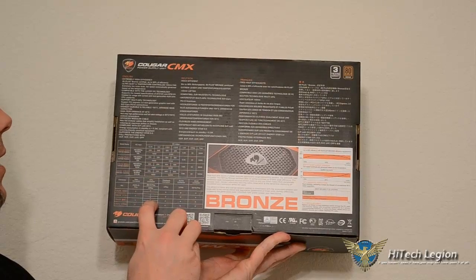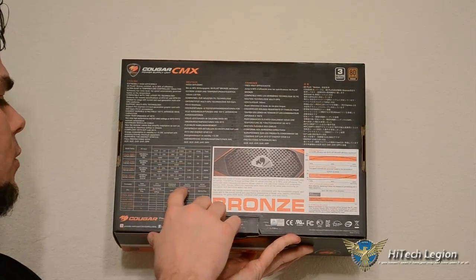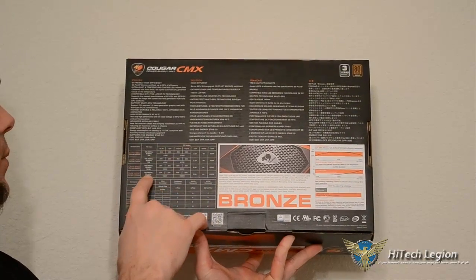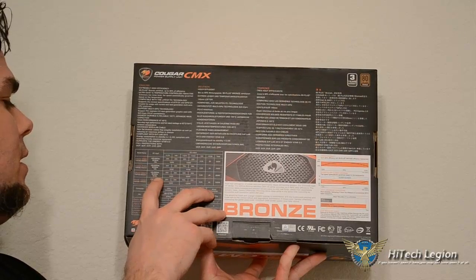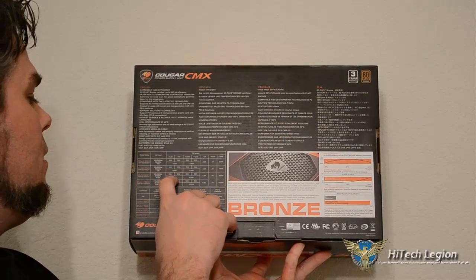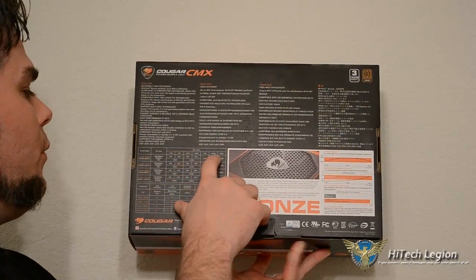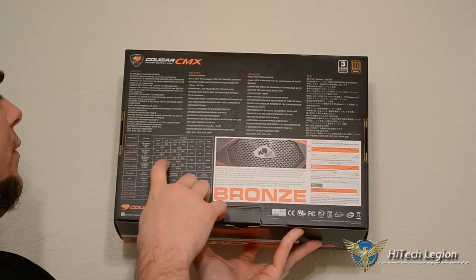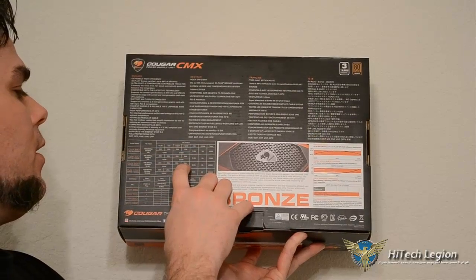So you're going to have your AC input, DC output, and all the things running across there. Your AC input on the 850 is pretty standard: 100 to 240 VAC, 50 to 60 hertz, 10 to 5 amps. Then it shows the 3.3-volt rail, the 5-volt rail, your 12-volt rails, and all total 850 watts. On the 3.3, you're going to have 25 amps; on the 5-volt, 25 amps; and on each 12-volt rail, 50 amps.